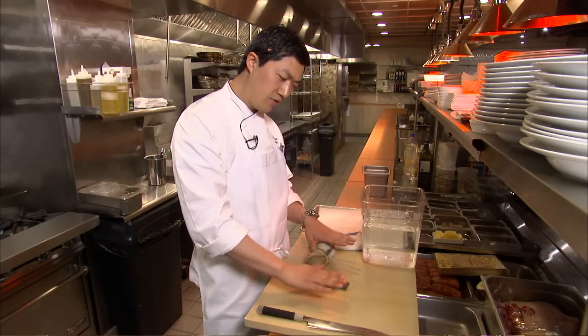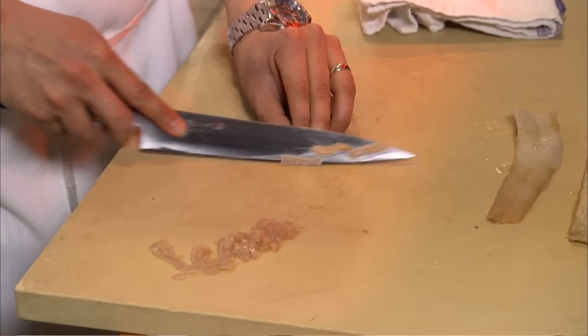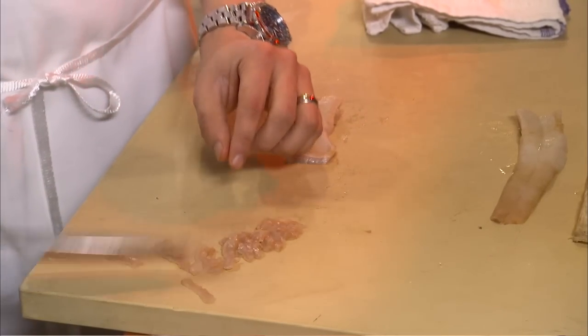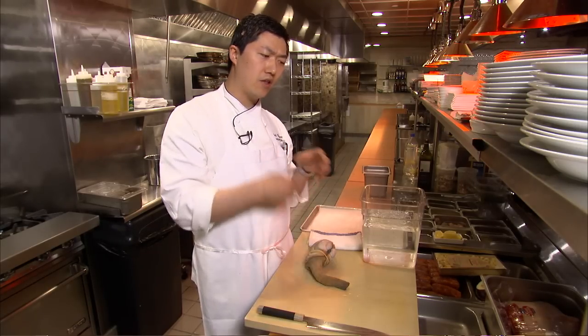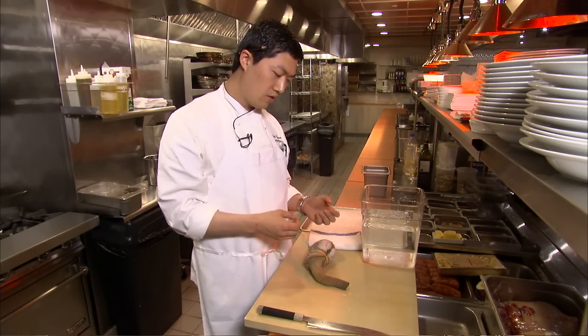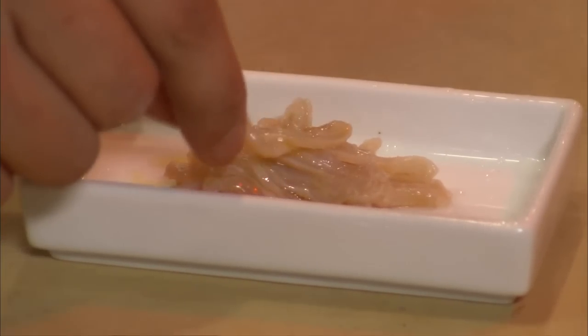Afterwards, we'll lay it down, make sure it's nice and dry, and we'll slice it paper thin so that you can eat it raw. Some people eat it raw, some people slice it thicker, batter it, and fry it — but for me, I like it sliced raw and pure, just like the ingredient is meant to be.